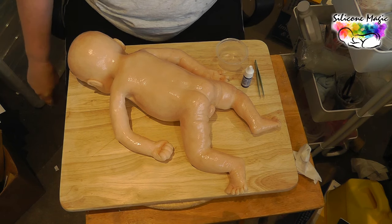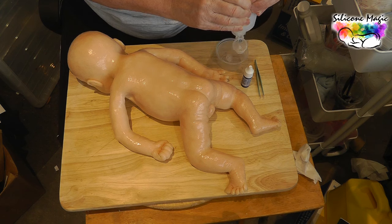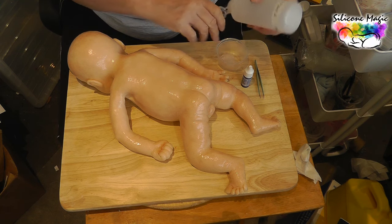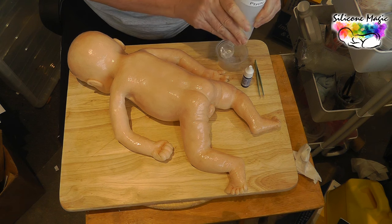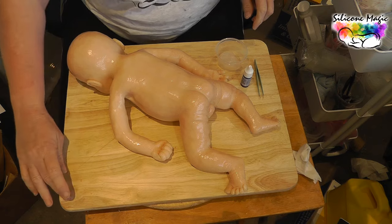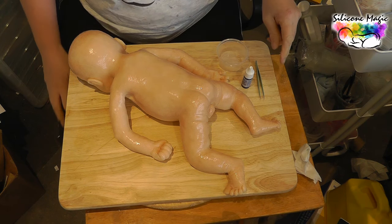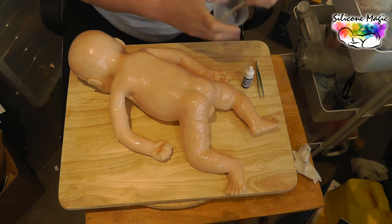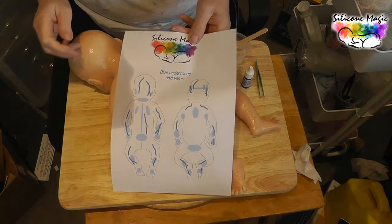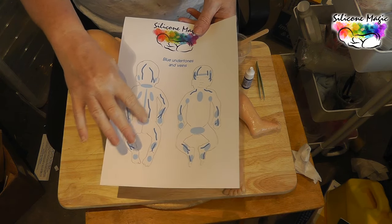We're going to continue with our psycho paint as our paint base, so I'm going to use A and B - I probably need to decant some more. Today we're going to do some blue undertones and then some blue veining as well. I've done a diagram in the notes showing where we're going to work. We're only doing the back today - the back of the neck, the small of the back, down the spine.